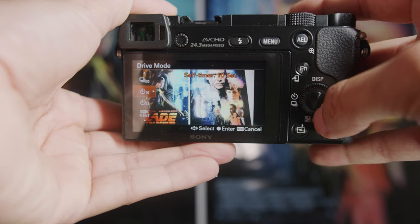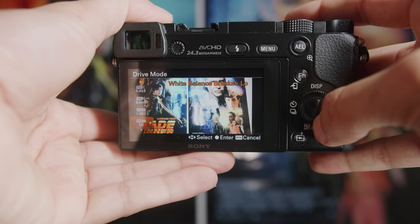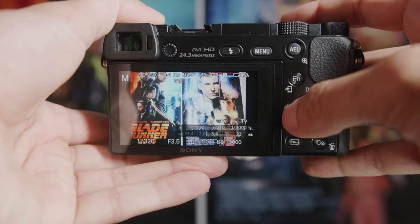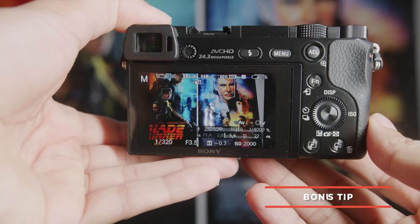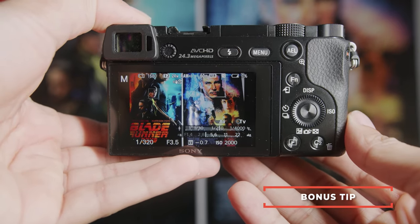The self-timer is a fun thing to work around. If you guys are interested, leave me a comment down below and I'll make a video just about self-timers, because you can do some really interesting time photography work — especially for the Instagram influencer audience. Thank you for sticking with us so far. The last tip is a bonus tip that only someone who's been using Sony cameras for a really long time would know.